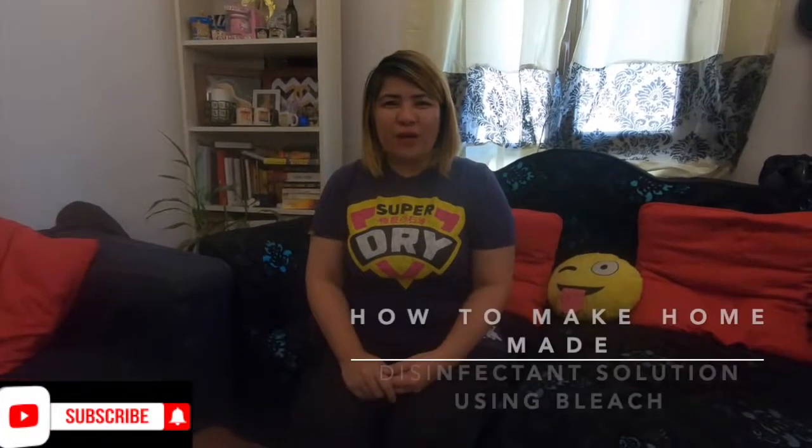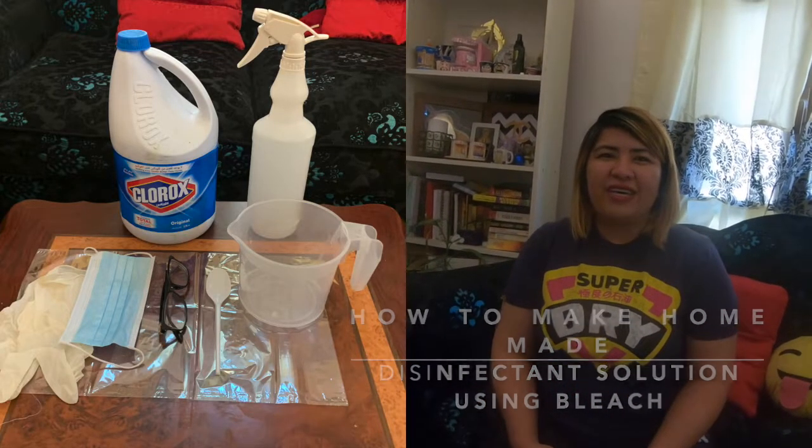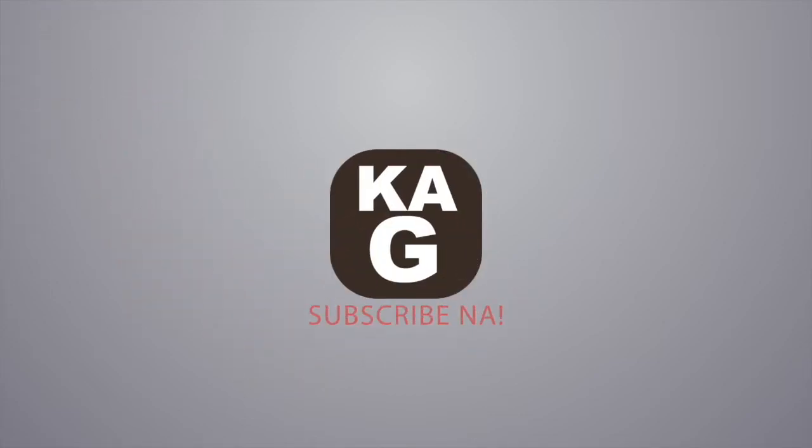Hello mga ka-G! Welcome back to our channel. Today we're going to talk about how to make a disinfectant solution using bleach. This solution is recommended by the CDC. Come on, let's do it!